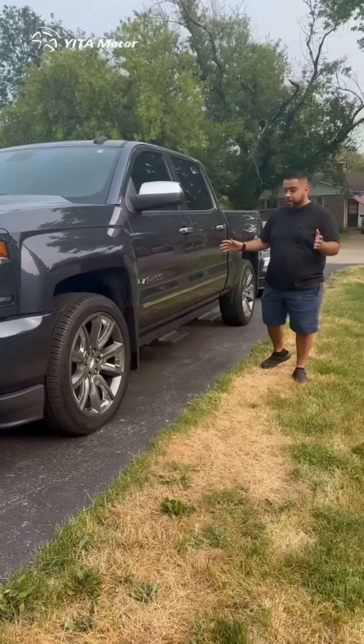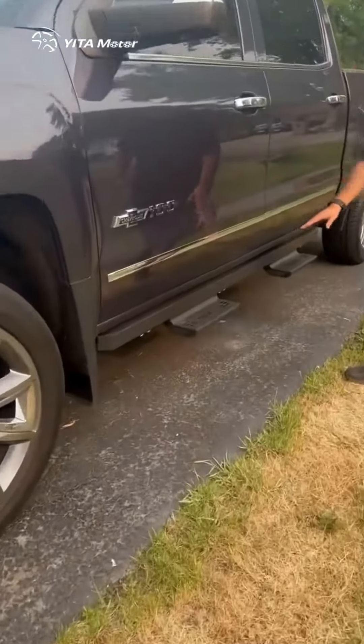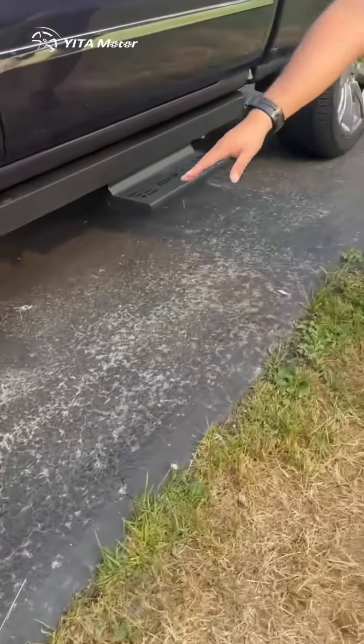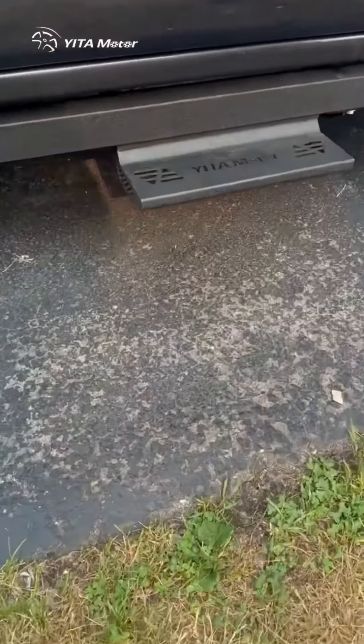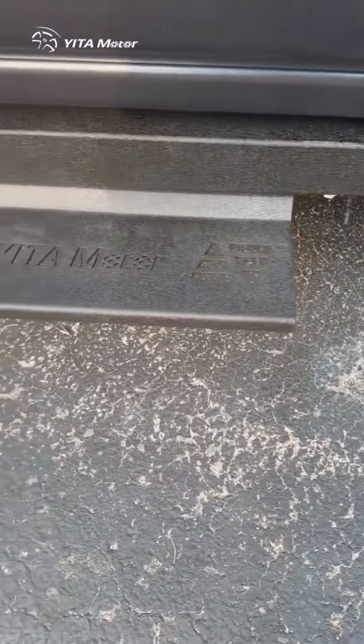Hey guys, we just finished installing these running boards by the brand Jita Motor. As you can see, these are two individual stands for each door, and they do have the Jita Motor branding on them right there.